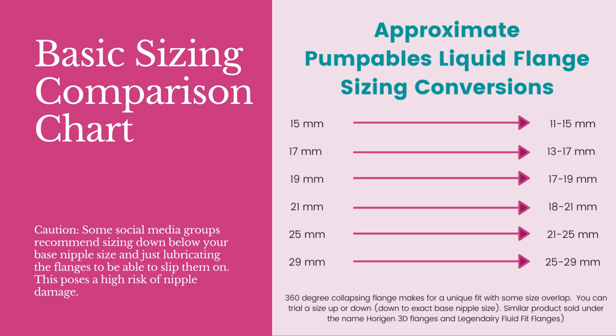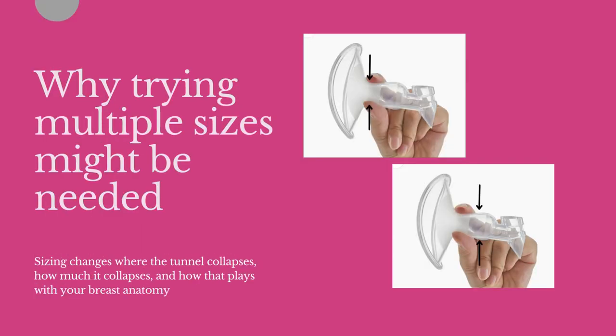There is flexibility in sizing, and depending on how your unique tissue responds you may find you prefer a different fit. These flanges have a low incidence of causing damage or swelling within reasonable sizing, which allows for safe experimentation. These flanges really aren't comparable to traditional flanges, so many of the rules there just don't apply. Changing the size of the tunnel changes where and how much it collapses, and how that plays with your breast anatomy. We may size up or down to achieve the needed modifications after observing how the tissue moves in your most common size.